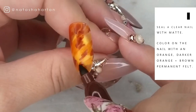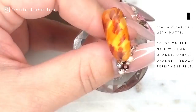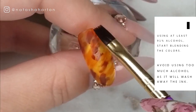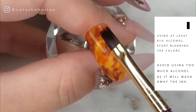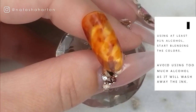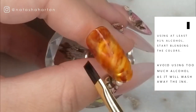I wanted the background of this nail to look like those amber nails that are really popular right now — that amber glassy kind of look. To create that blended, blurred glass look, I'm going in with isopropyl alcohol and dabbing the surface of the nail to blend out the scribbled-on Sharpie. Be mindful not to add too much alcohol at once because it will wash away the marker. You also want to use at least 91% isopropyl alcohol — anything lower has too much water content and won't work as well.